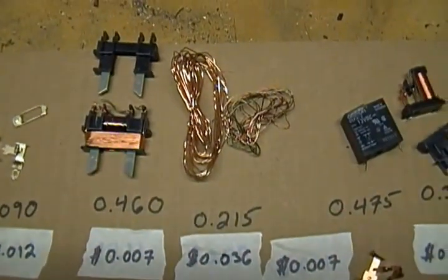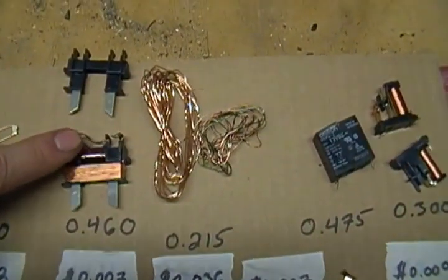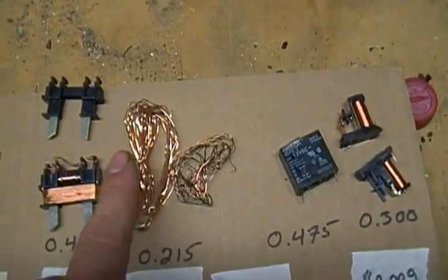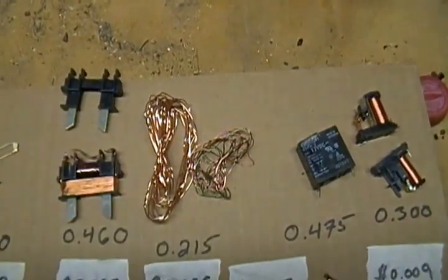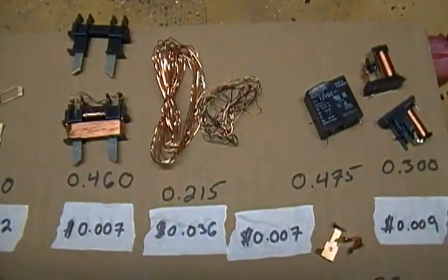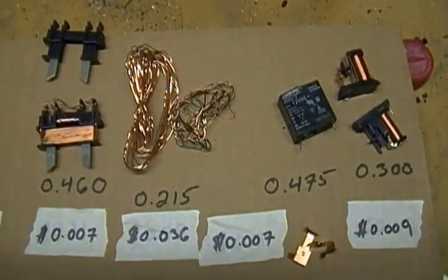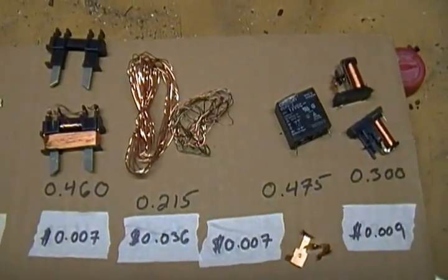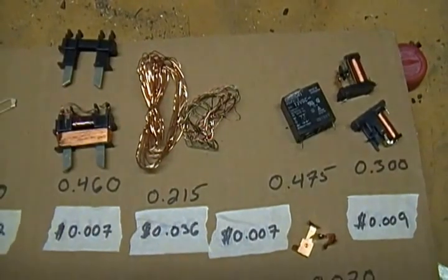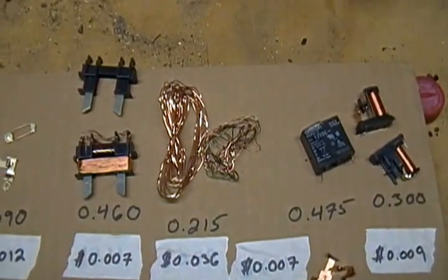Next, we have the 0.46-ounce piece. If we break it down, you get a couple of different colors and then this piece here. Without doing anything to it, you're less than a penny. Separate it out and you're about three and a half cents. You're looking at about $1.70 an hour if you can do it in about a minute, though it may take a little longer to unwind all that.